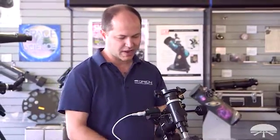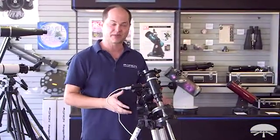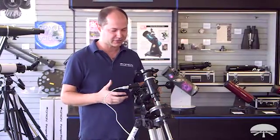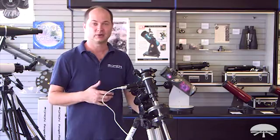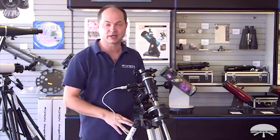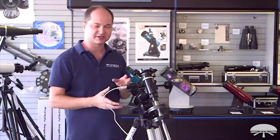Hi, I'm Ken with Orion Telescopes and Binoculars and this is the Astroview mount with the EQ3 motor drive. We sell it as a kit together. The nice thing about this is once you've found an object in the night sky, you turn the motor on and it will continue to track it as the object moves through the night sky. So I just wanted to show you how the motor drive is set up.